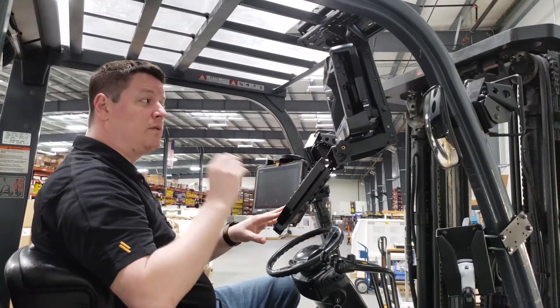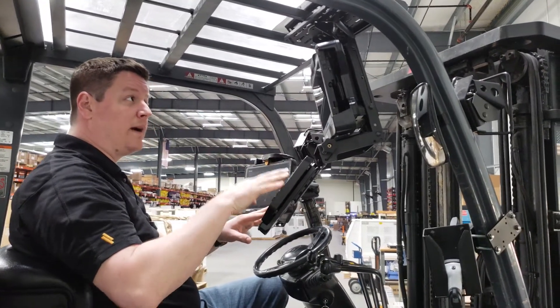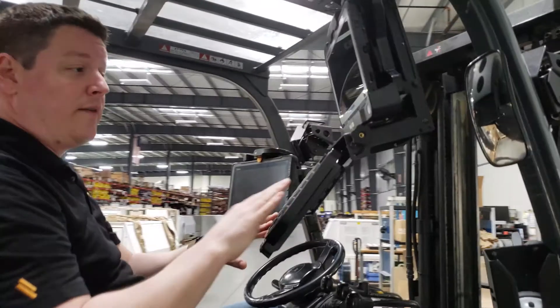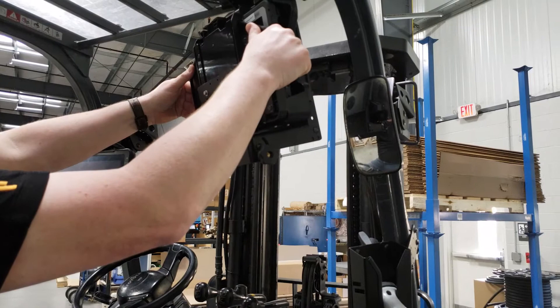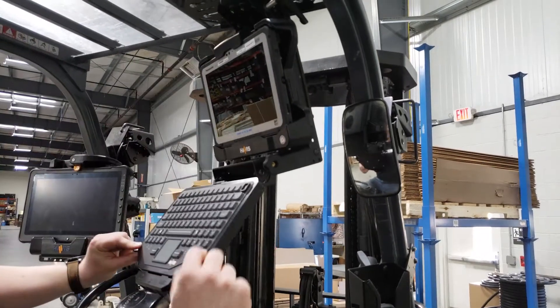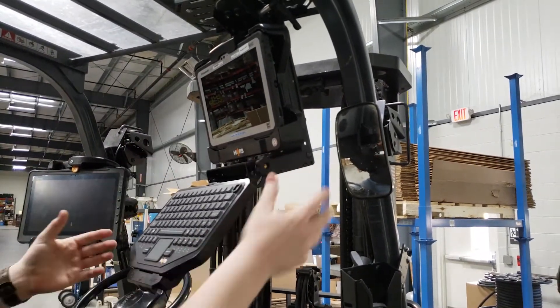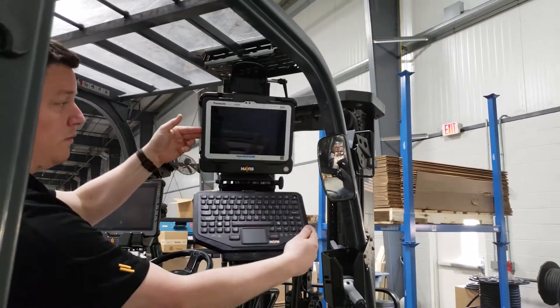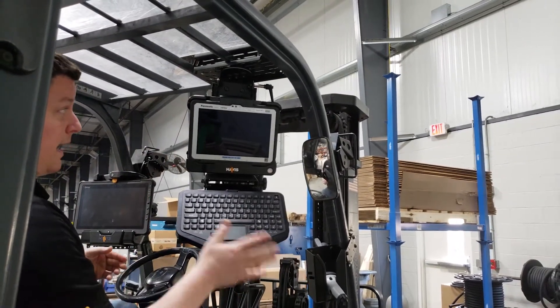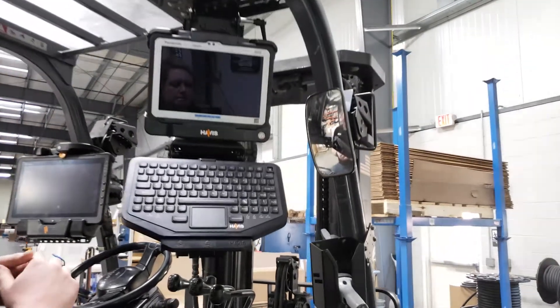You can use the keyboard to enter sales orders, look up warehouse locations, or follow up on tasks — everything is right at hand. When you're done, simply flip it up and it's out of the way. Another advantage of the keyboard tray is that if you get out of the forklift and need to enter information, you can rotate it to the side and enter data right next to the forklift.